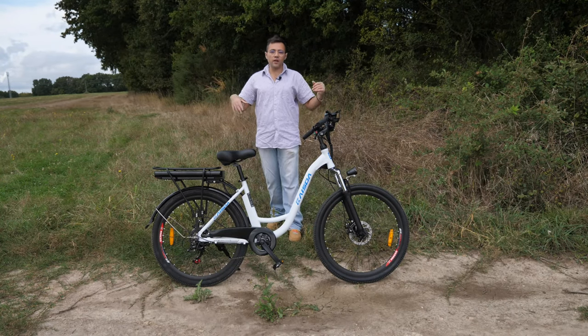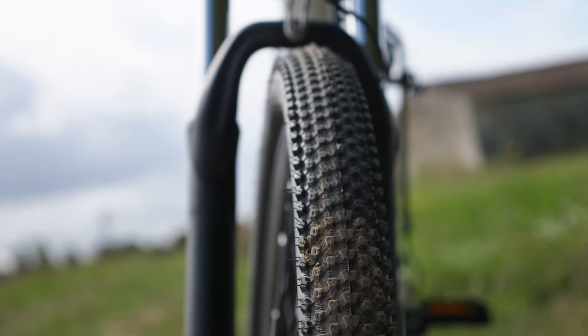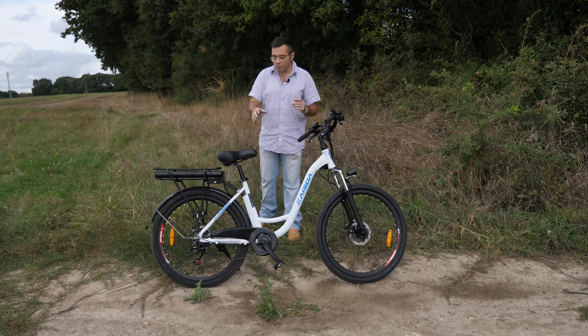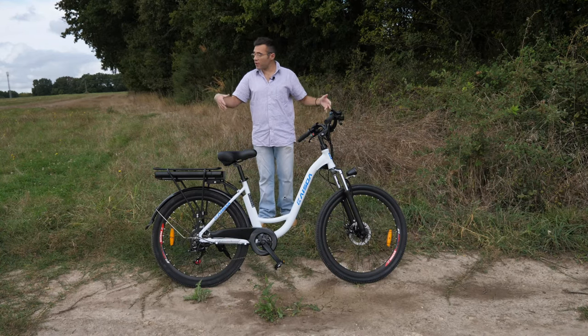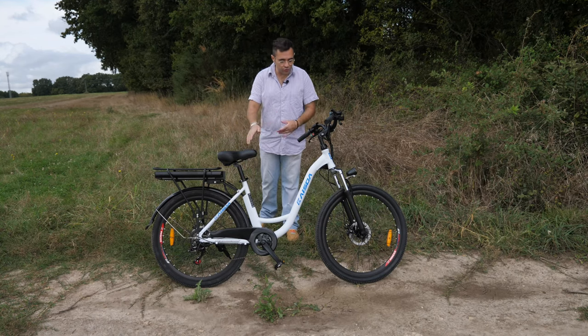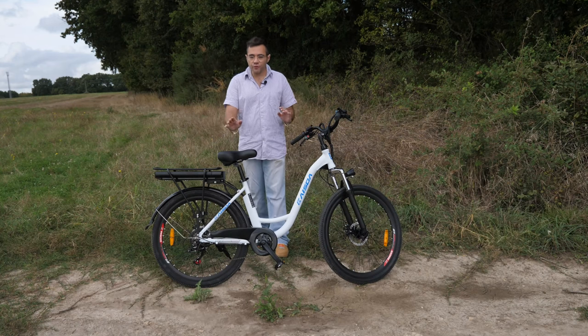Avec de bonnes routes ou terrain — là on est dans un chemin, clairement il est sur son terrain. Bien qu'on n'ait pas de suspension à l'arrière, on a tout de même une suspension à l'avant qui va faire son taf, plutôt souple. Vous le voyez, on n'est pas sur un vélo fait pour faire du cross, mais plus sur un vélo type balade, pour faire de la piste cyclable, des petits chemins. Voilà, vous n'allez pas faire les 24 heures du Mans avec.